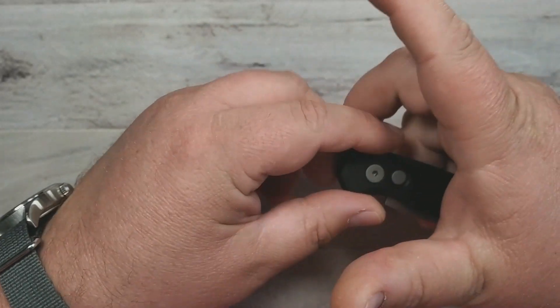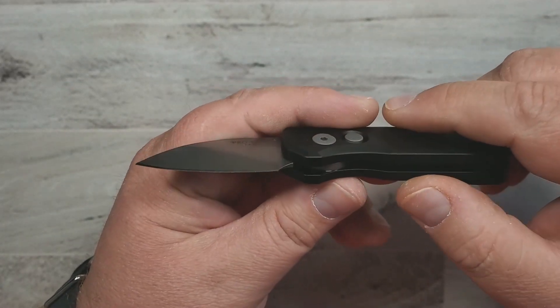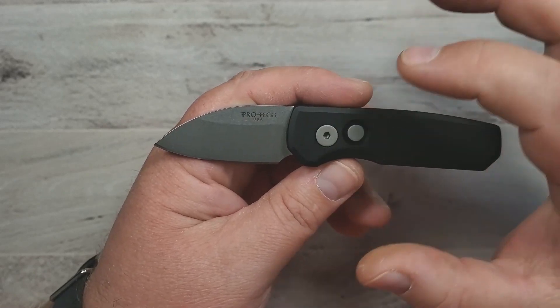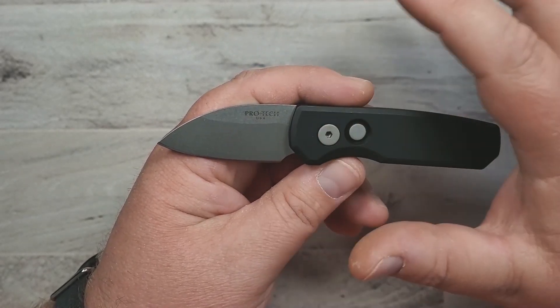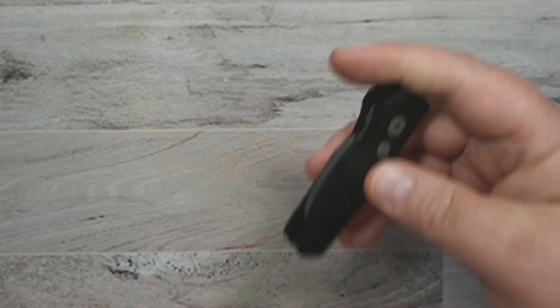By far this has a lot more good than bad on it and is just a really interesting knife. So the Pro-Tech Runt 5 — very cool. And thank you, Lewis, for the loaner on that.